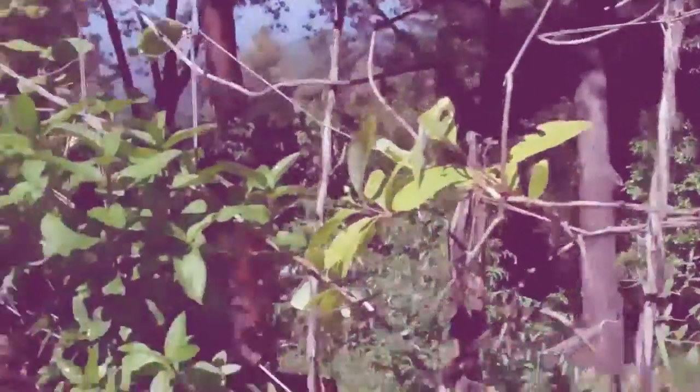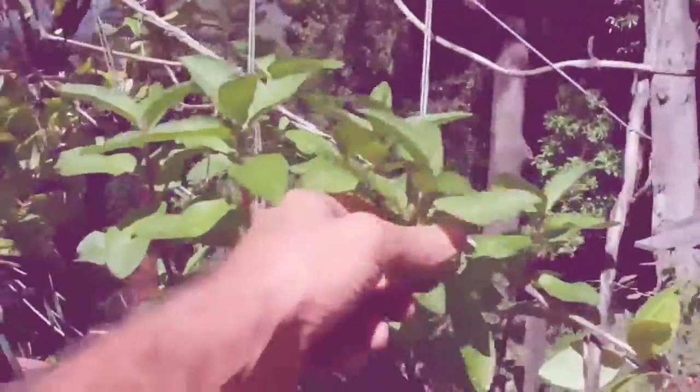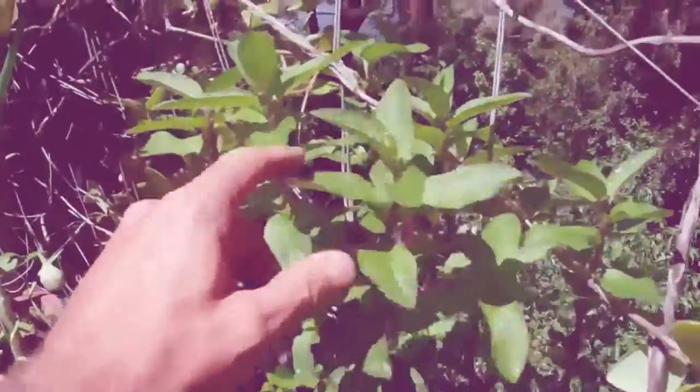I've got some beets up in through here. We've got lots of flowers. This is a chocolate mint. Really, really different. Very, very interesting.